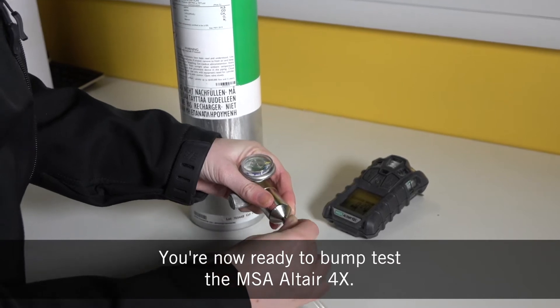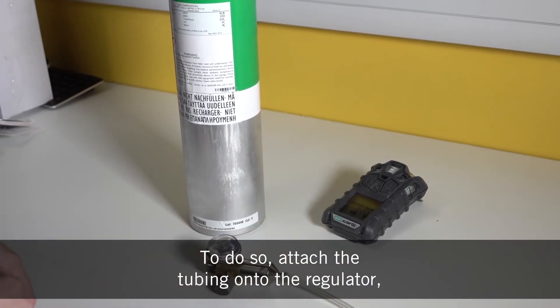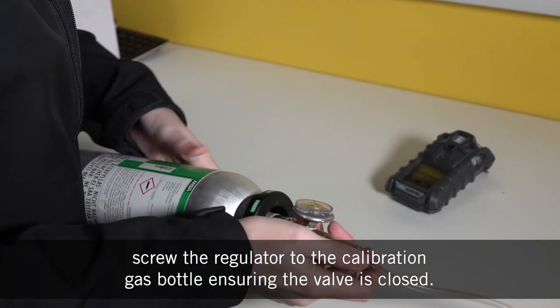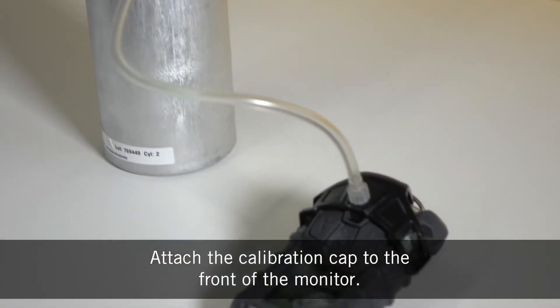You're now ready to bump test the MSA Altair 4X. To do so, attach the tubing onto the regulator, screw the regulator to the calibration gas bottle ensuring the valve is closed, then attach the calibration cap to the front of the monitor.